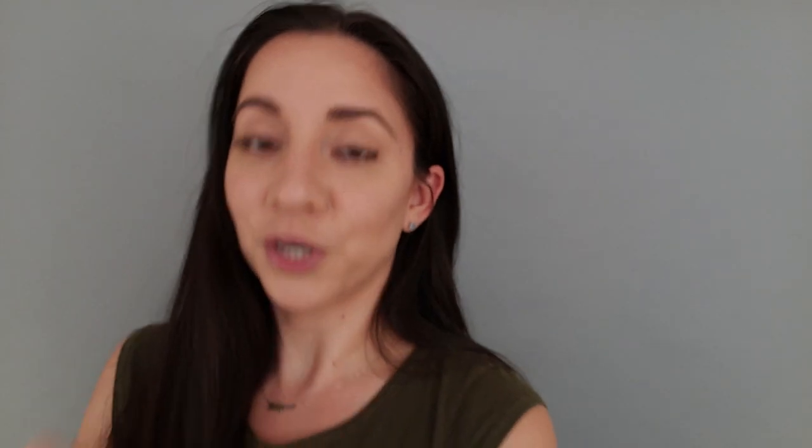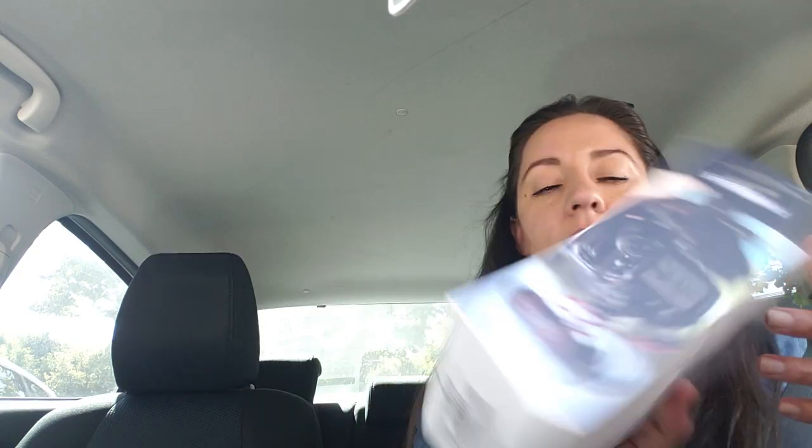I ended up returning that big microphone because it was a hundred dollars, and I had also bought the Saramonic and a lavalier mic, so I didn't think I needed all of them. The one I'm using right now is the mini one and it's working well, so I decided to return the bigger one. Maybe I'll get it in the future if I need it, but for now I'll just use this little mic.